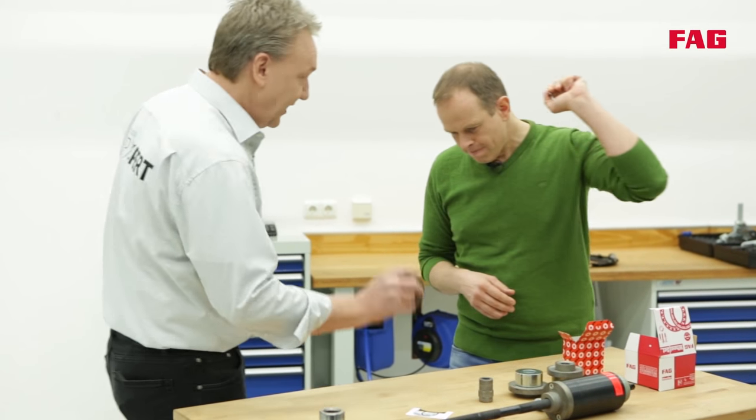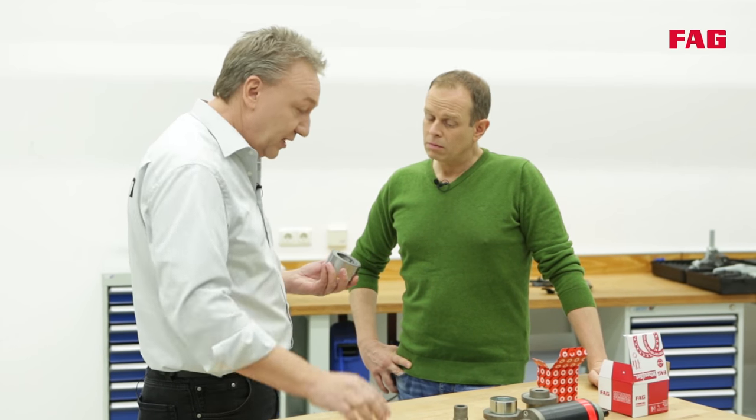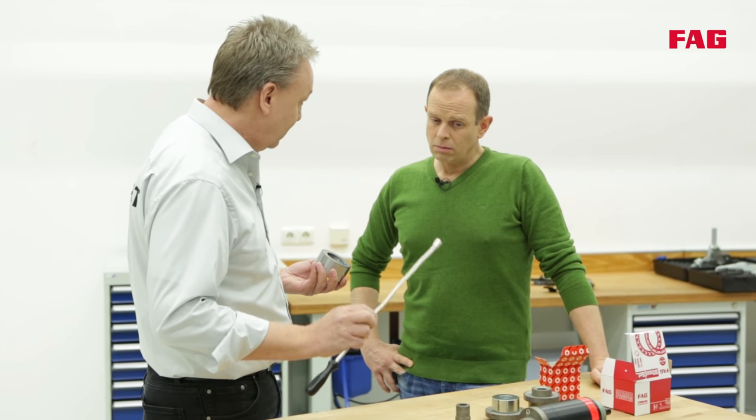You have to be careful with that wheel bearing. Here we have a wheel bearing with an integrated magnetic encoder that captures the rotational speed of the wheel for ABS, ESP and alike. If you were to lay the encoder side close to a magnet — like this magnetic rod — you could damage the encoder and the rotational speed wouldn't be captured accurately.